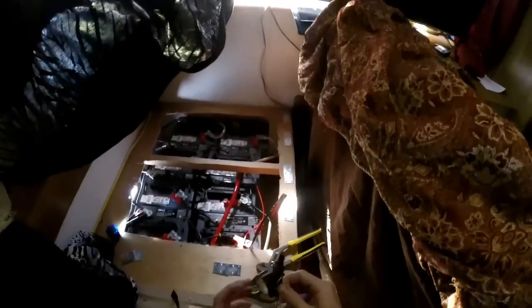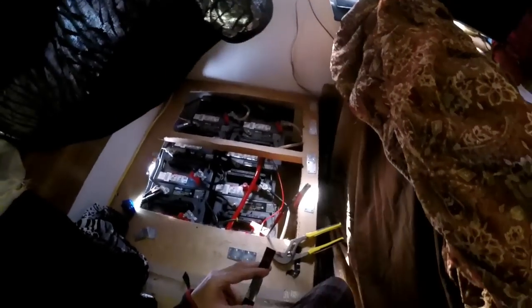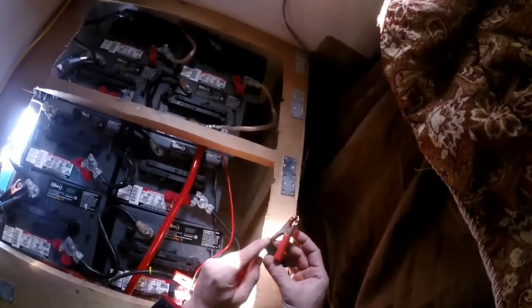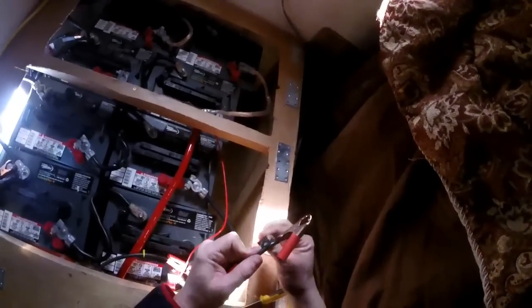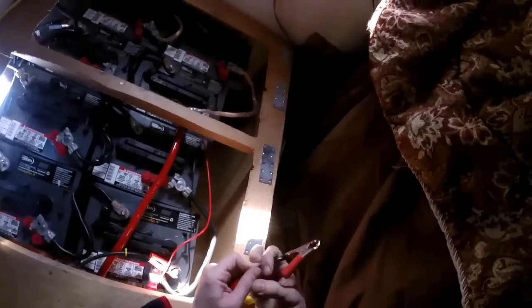Now to tape. I must not have checked the connection for this one very well. Actually, I do remember this one — I couldn't get it as tight, but now it seems a lot better. And some added electrical tape.